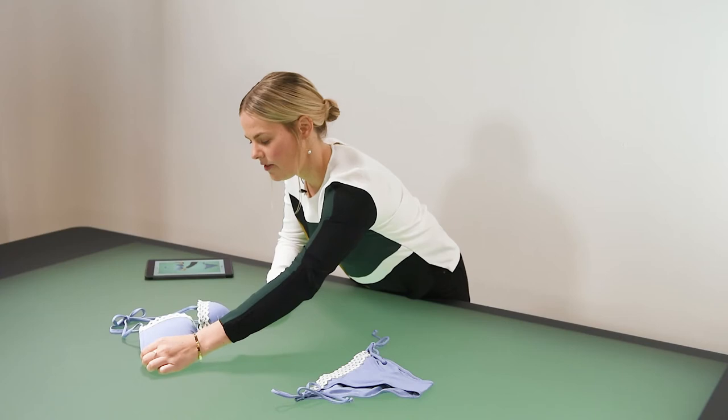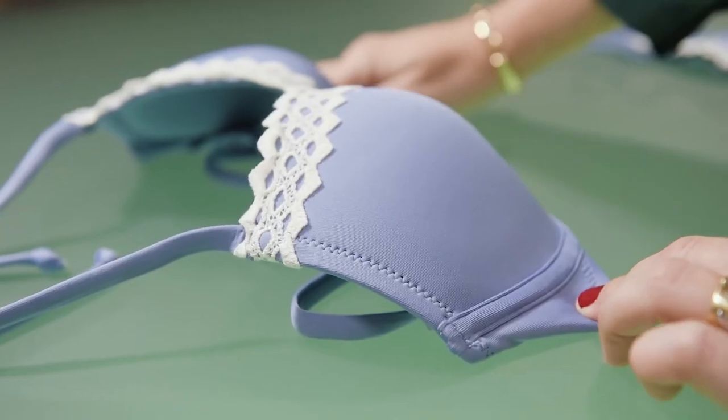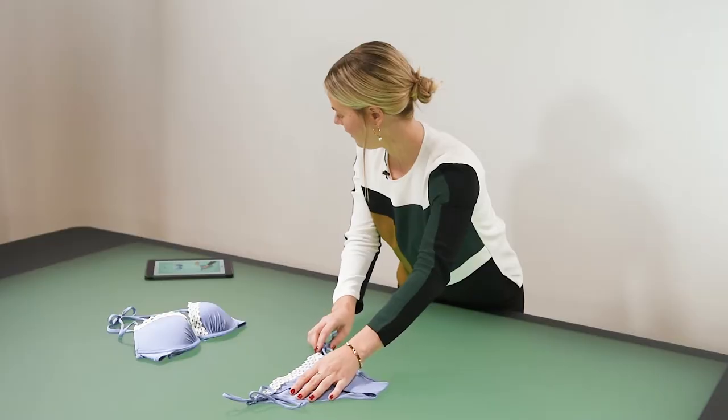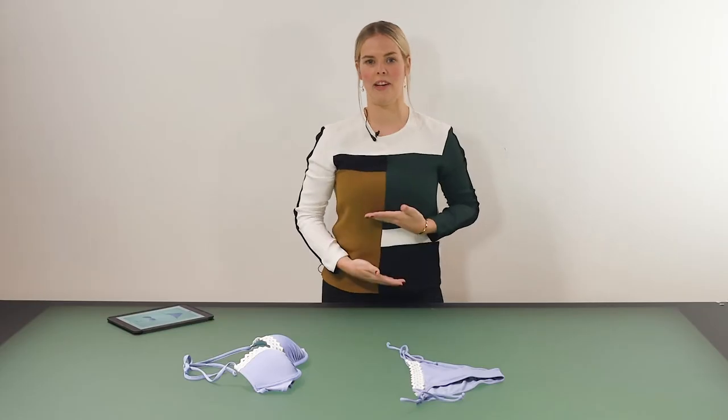I will firstly just place my bra in the middle of the green, then find the distance that looks correct in terms of the length of the torso.